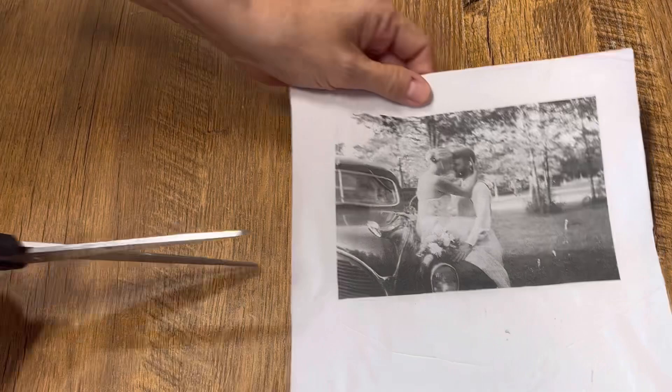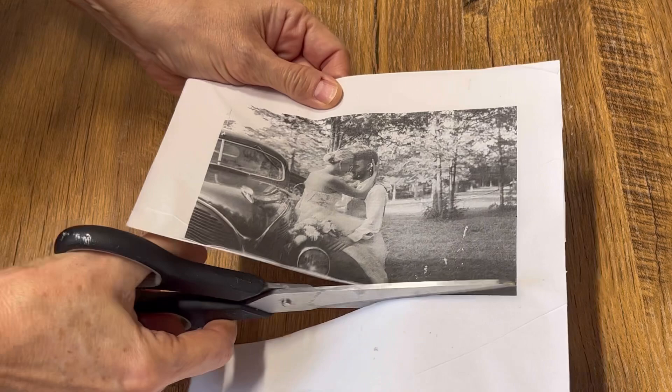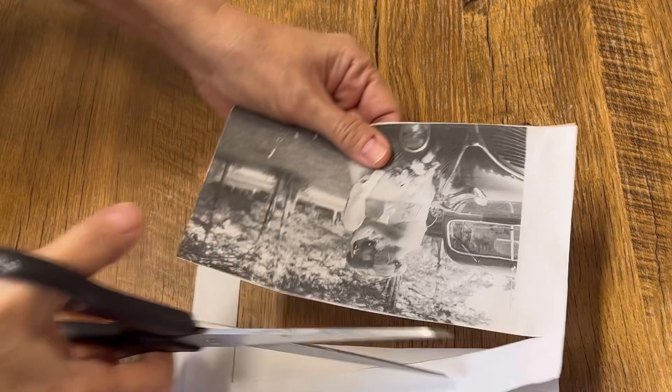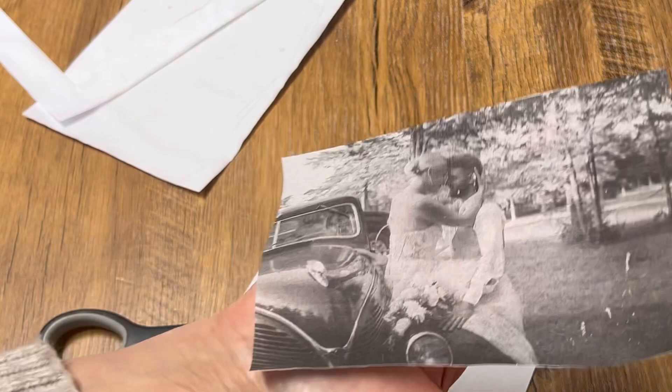I've now printed the image onto the napkin and I'm going to trim all around the edges so it's nice and neat and tidy. My son got married in August and we have so many beautiful photos — it was so hard to pick one, but I absolutely love this photo. You can also do quotes on the napkin, or if you just want to put a napkin on your candle without printing, you can use one ply of a patterned napkin and do the same process.